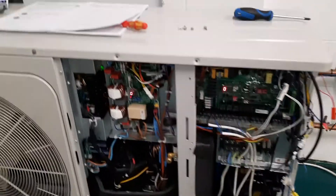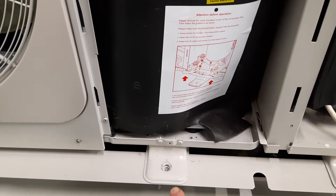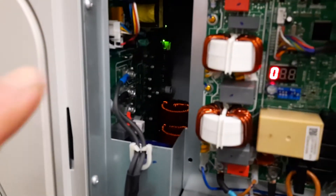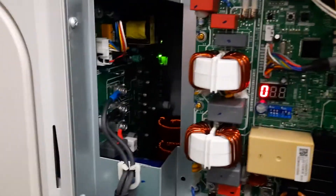If you look at the unit you need to take the middle panel out here. Don't forget you need to remove this bolt to get this panel out. You can see inside here — this is the inverter PCB. Be careful because it's very very high voltage.